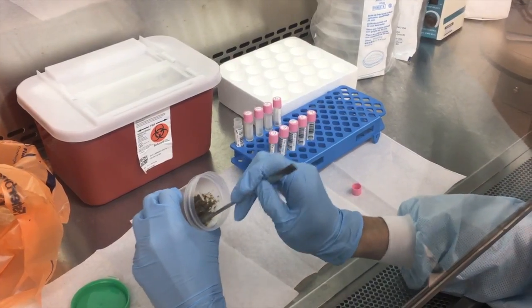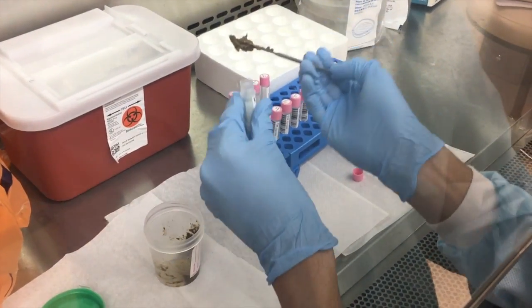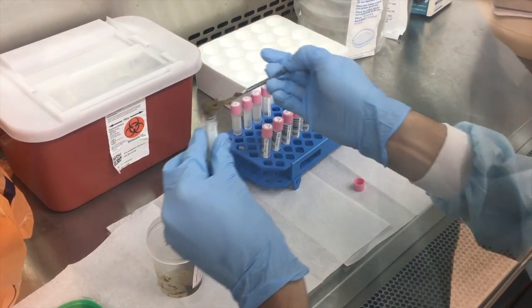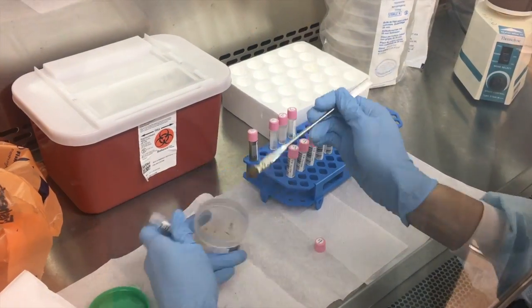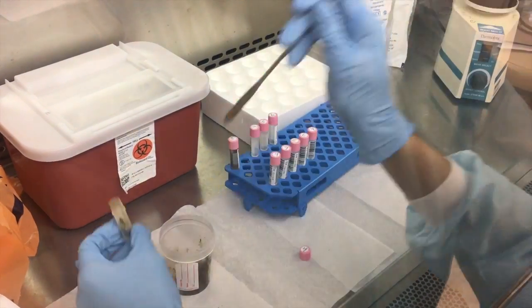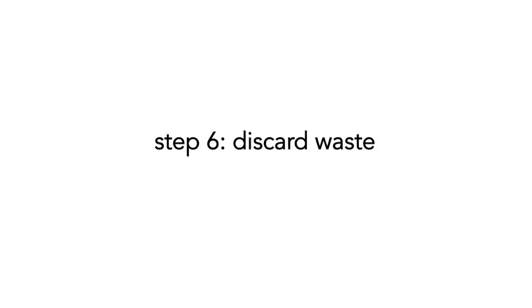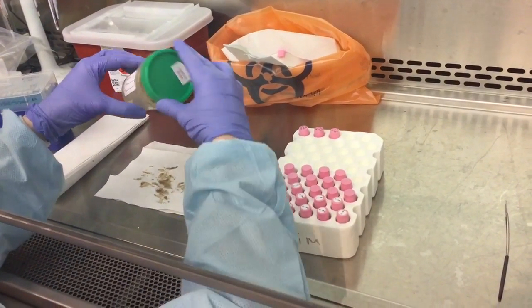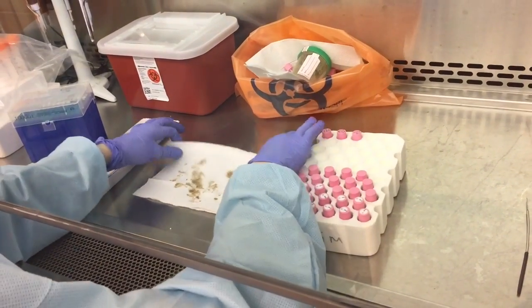For the remaining tubes, use the spatula to pack in as much faeces as possible. It is usually easiest to put small amounts of stool in the tube successively, packing the sample down in between. We have found that trying to put too much stool into the tube at once results in a mess. After filling all your remaining tubes, reseal any remaining stool sample and discard into your biohazard bag.